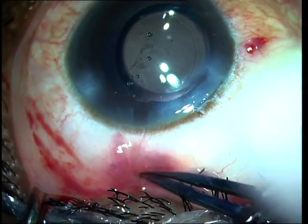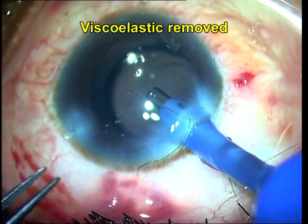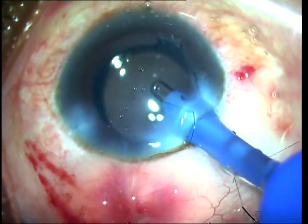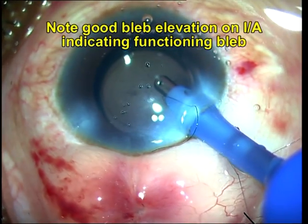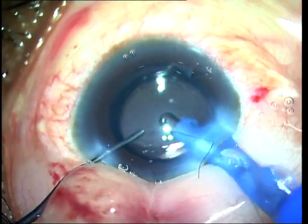On passing the IA probe into the anterior chamber, you can see a physiological hydrostatic expansion of the sub-conjunctival spaces causing a formation of the bleb, or a good ballooning of the bleb, which is an indicator for post-operative success.